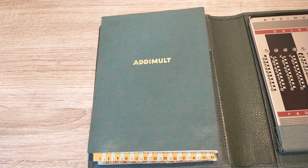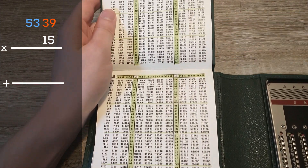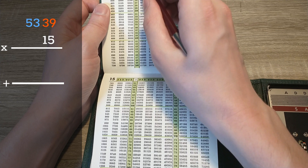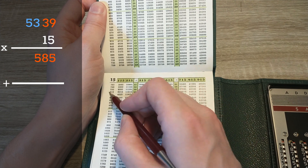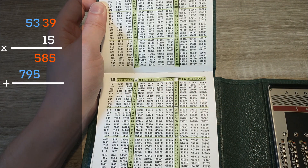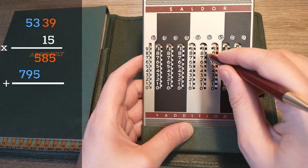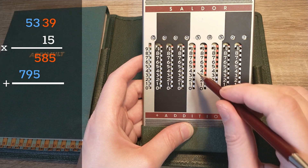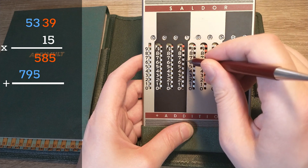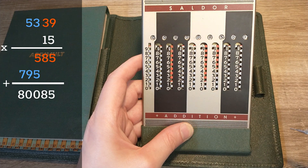Let's say I want to know what 5339 times 15 is. I'll go to the 15 tab and look up 15 times 39, and on the same page I can find 53 times 15. Now I just need to add these two numbers on the Adimult: first I'll input the 585, and then two digits to the left I need to enter 795. And there's that naughty number again.